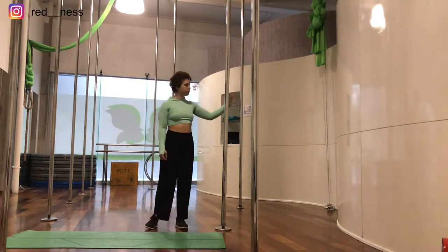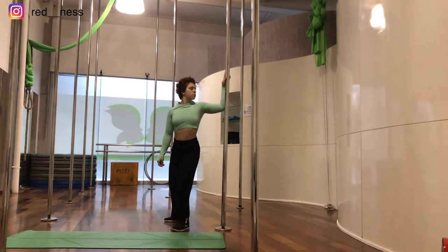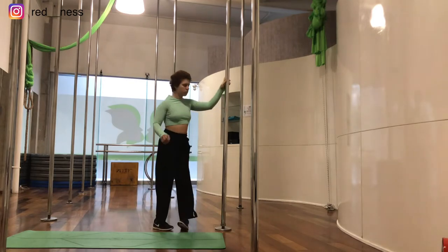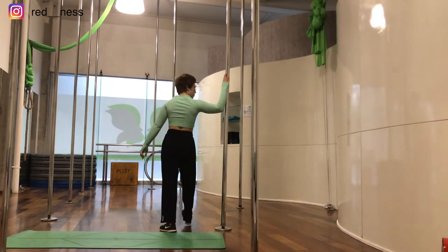Now we're going to go to a 90-degree angle. Make sure you don't go forward with your shoulder — just stay at 90 degrees against the pole and push towards the pole so you feel a tension on your bicep and shoulder. Now we're going to go to the other side.